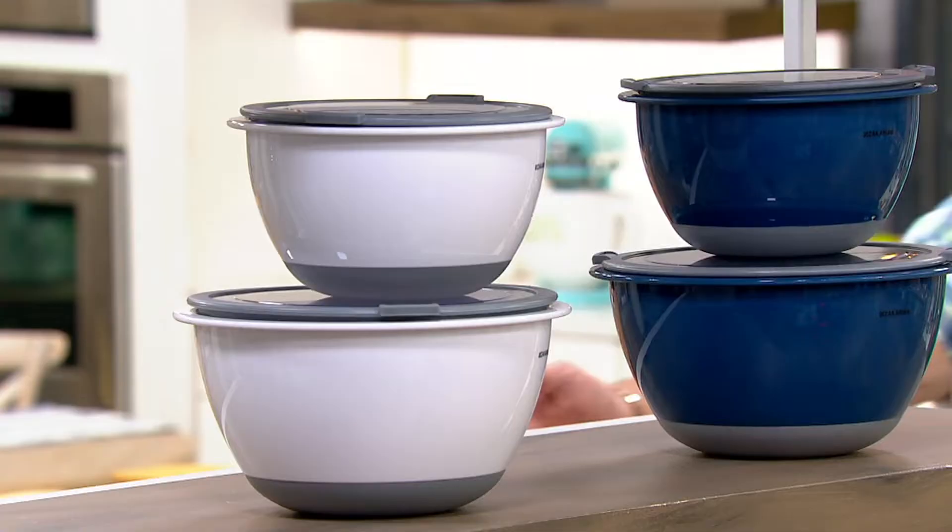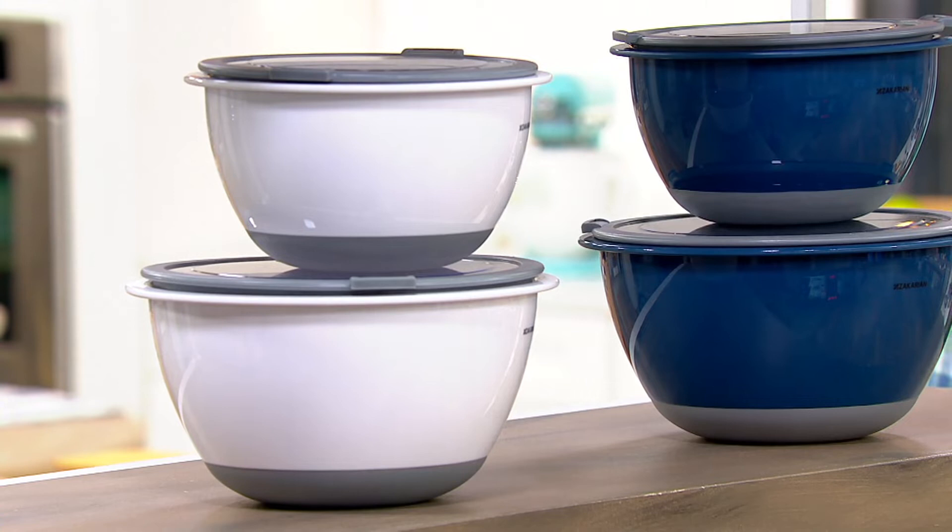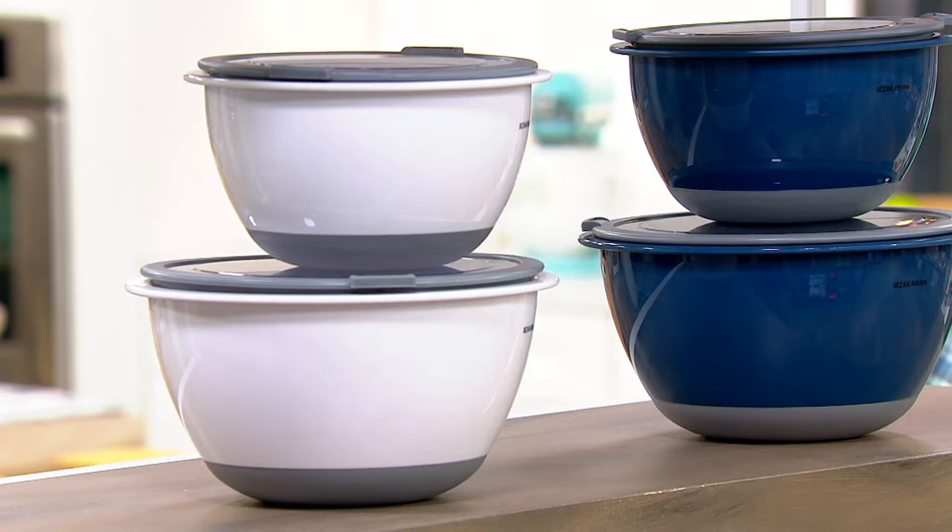Now let me talk to you about your color choices. We have White on the left-hand side of your screen — 1,800 remaining. Zakarian Blue on the right-hand side — 1,400 remaining. Then we've got down below the Cool Gray — 2,500. And then finally we have it for you in the Cranberry — only 2,200.